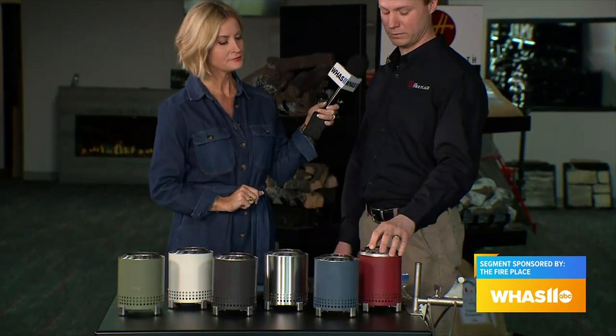The price point on these right now is $79. You can pick up one or two — they make great gifts for family, for birthdays, Easter, or if you're going to somebody's house and want to bring something with you. These are the smaller ones.